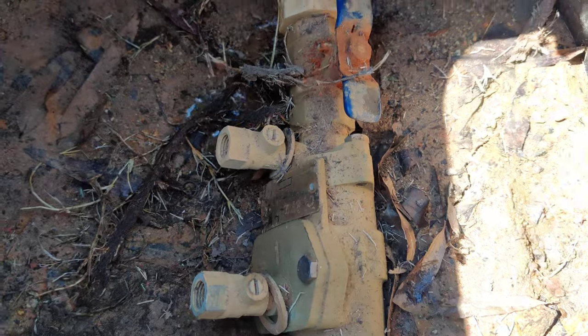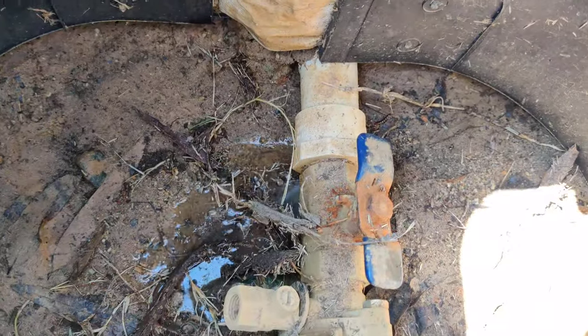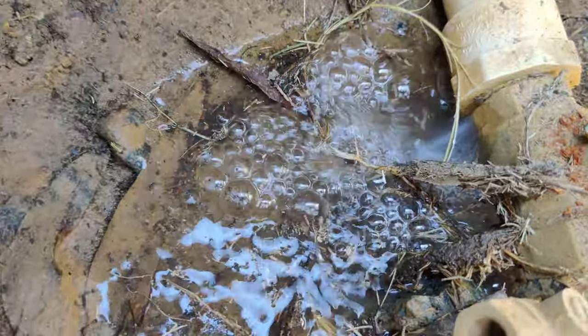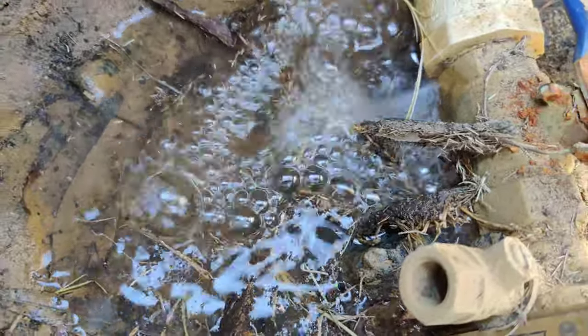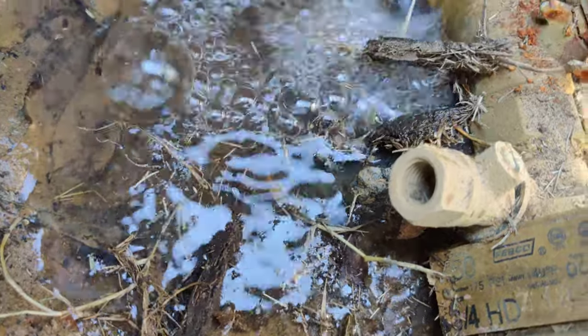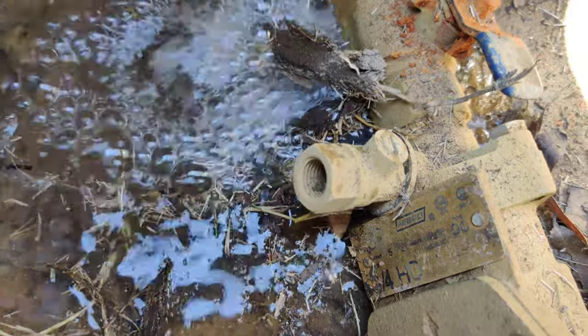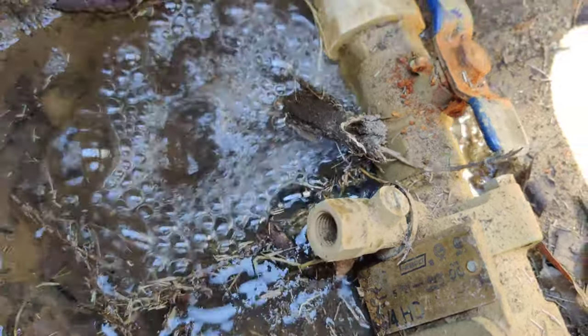Turn it on closer to the tree and you can see and hear how much water is coming out of this area. So that's where all our water is coming from — going down, coming out at the bottom of the hill down there, going out to the road.